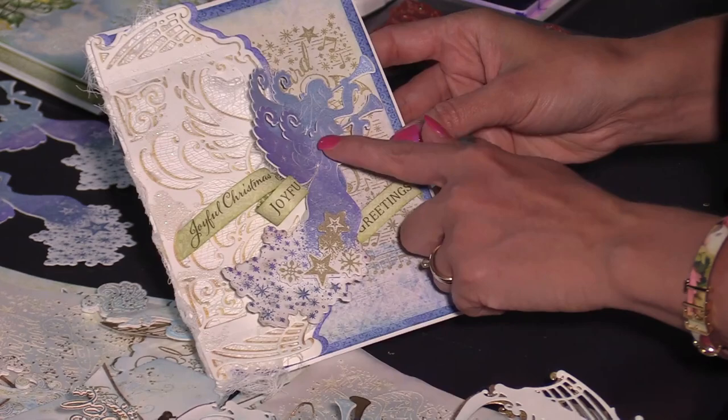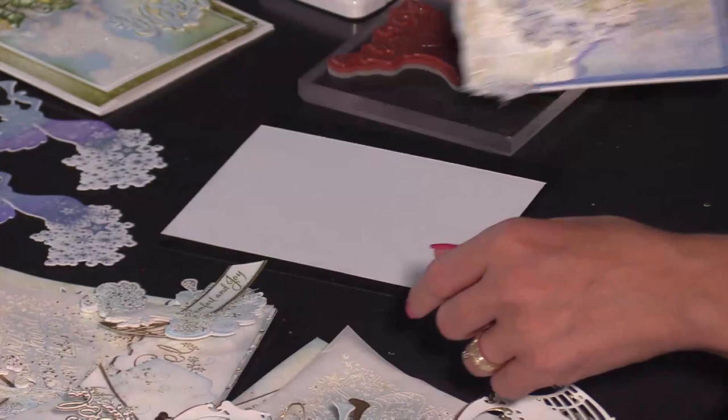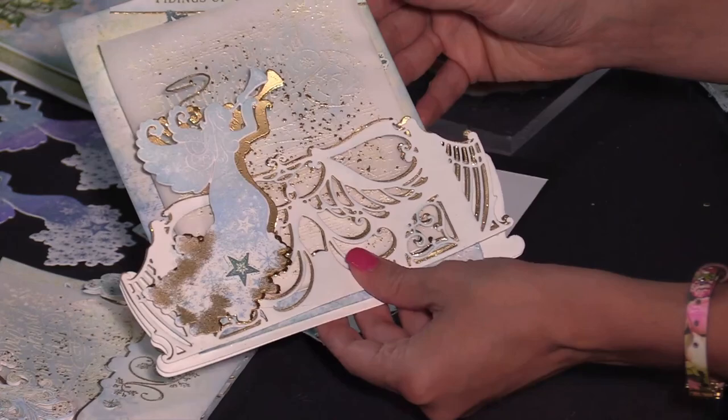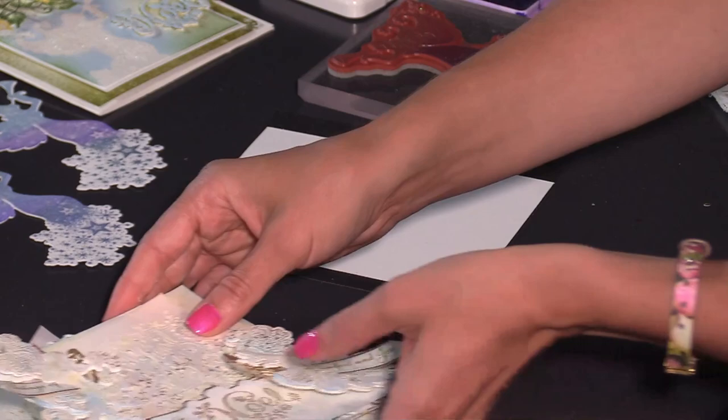We're going to learn how to do an ombre stamping technique, stamping three different colors on this silhouette angel. Before we get started we're going to share some more samples of what you can do with this beautiful Joyous Noel collection. If you are a crafter that loves to create one-of-a-kind cards without doing any coloring but you're not sacrificing the beauty and elegance of the Christmas season, this is your chance to learn how.